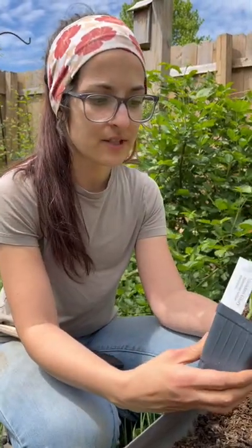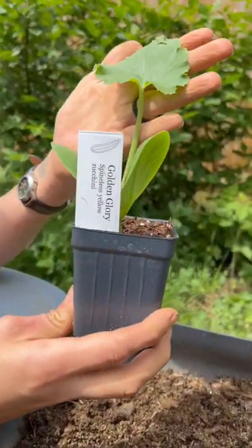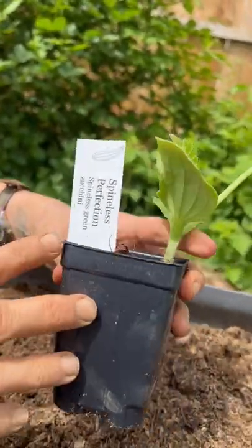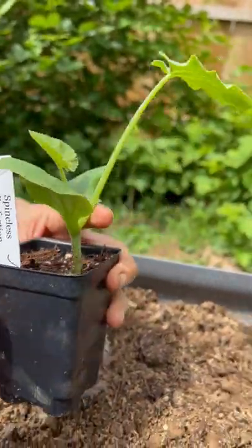I got two different types of summer squash to put in — two types of zucchini. We have Golden Glory, Spineless Yellow, and then we have Spineless Perfection, which is a green zucchini. So let's get those put in.